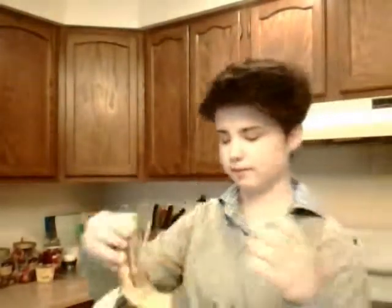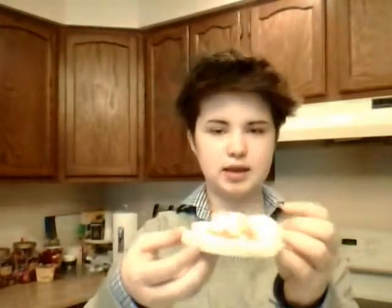Oh no, I dropped that one. It's okay — my cat only gets up there sometimes. It's okay to eat directly off of the tablecloth on the counter. If you did what I did, your sandwich sort of looks like this.